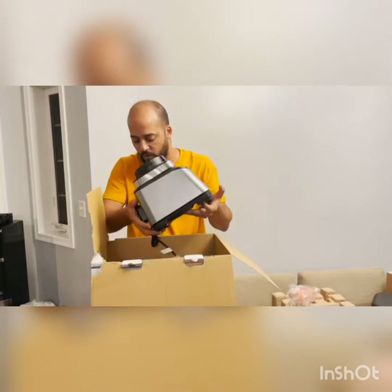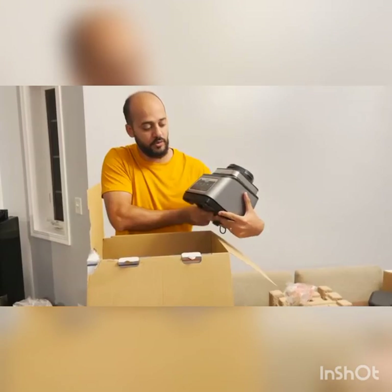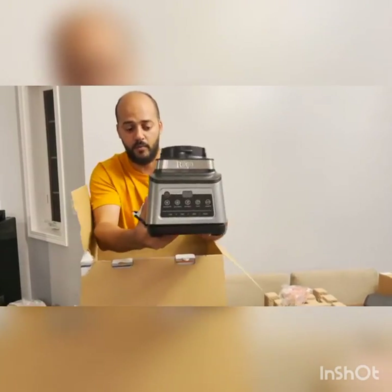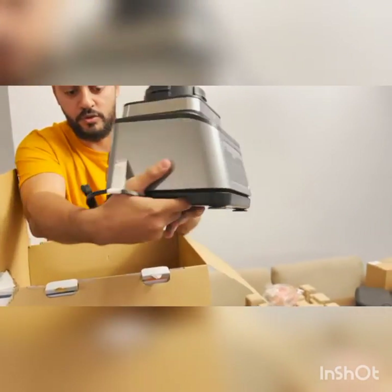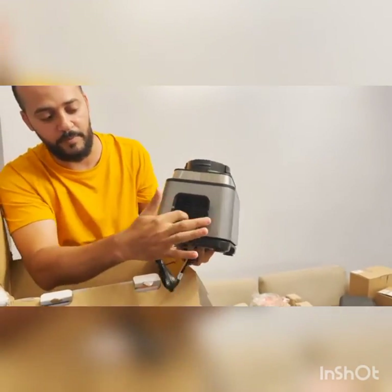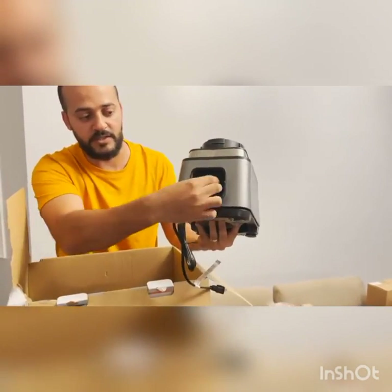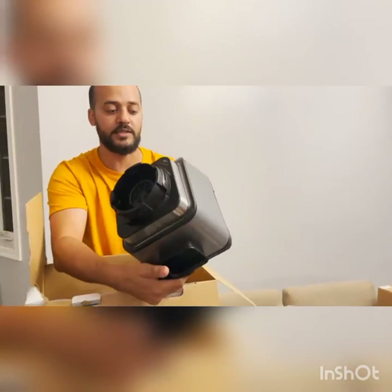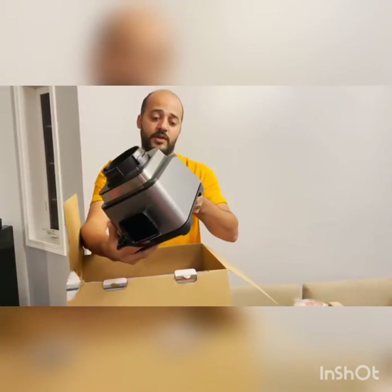I used to have the old one. This is a little bigger than the other one, but it looks so nice and has a lot more features. The other one used to make a smell, but now they fixed that issue by putting the fan in the back, so all the airflow comes from the other side. You're not going to smell anything and it won't get stuck anywhere.